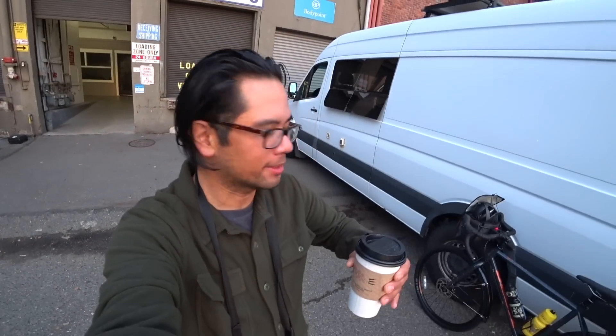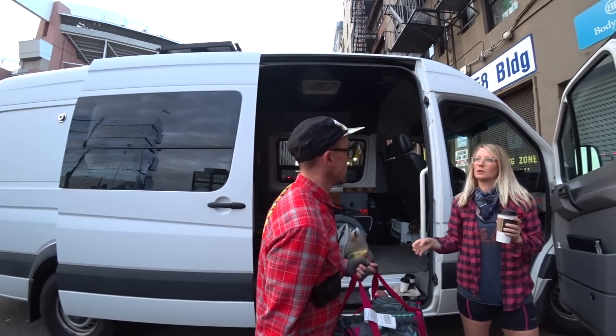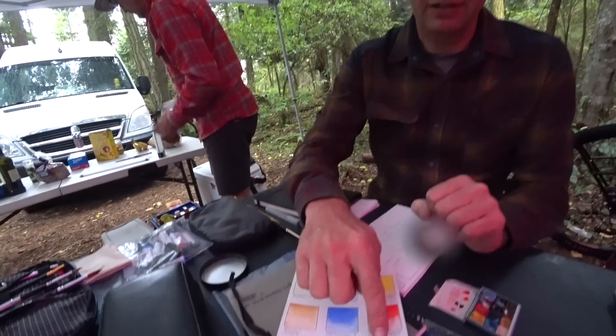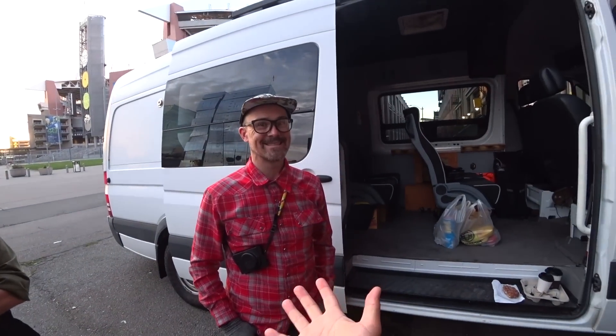Good morning everyone. We are here at Swift's headquarters, about to start this trip. Super stoked. It's just a weekend of riding bikes and making art with Chris McNally — he's the Scorps on Instagram. This is Aaron, you guys know Jason from Swift, and Steven. So this is the crew.